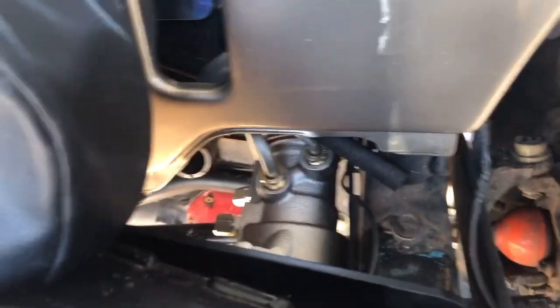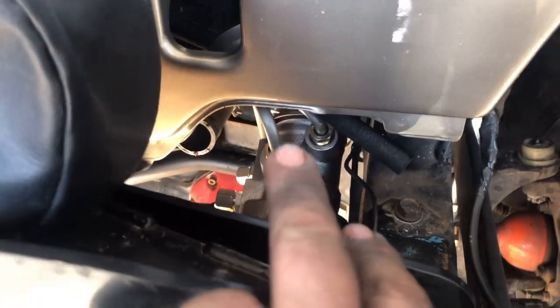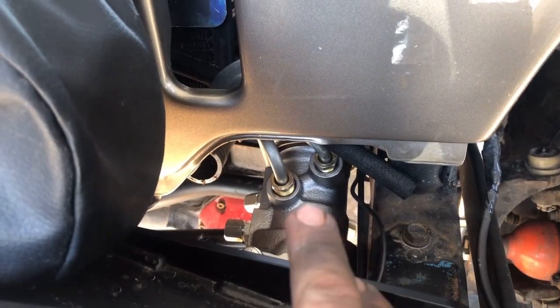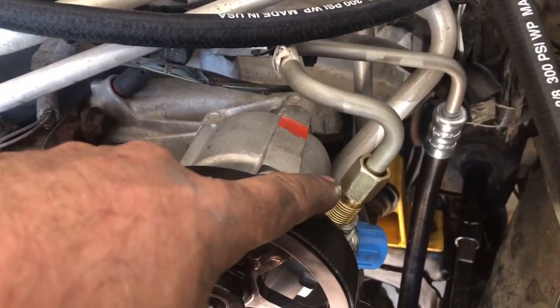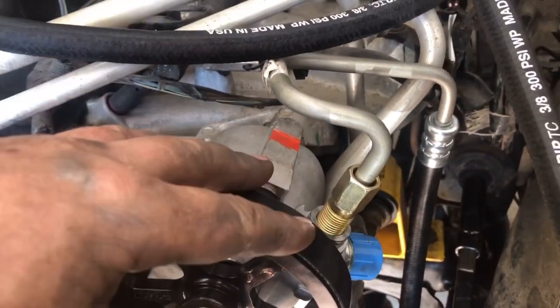We started the high pressure line on the left and the low pressure line on the right. There are special O-rings that you lubricate with power steering fluid — they're just started. The line is pre-bent and comes up right here, going into the power steering pump. Very nice fit, very tight and precise. You can see how that pre-bent piece just skirts the outside of the steering box.